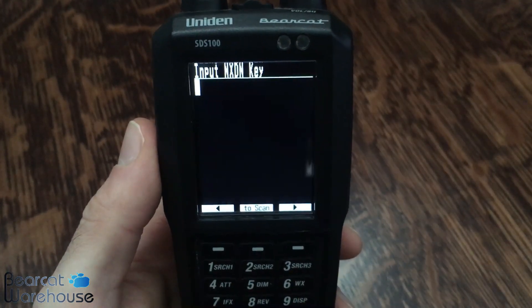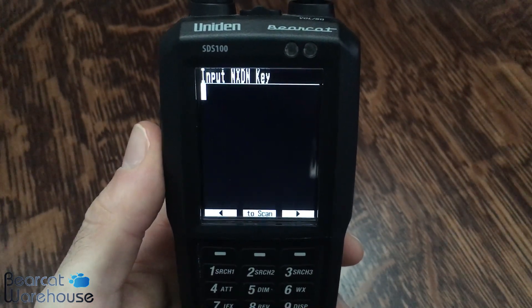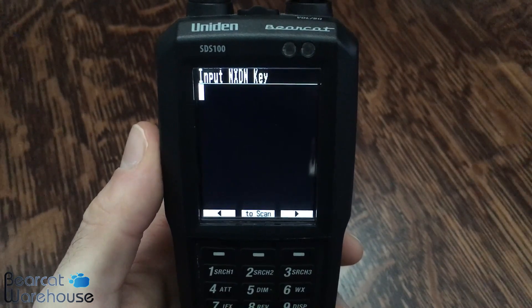Just a heads up — these keys are unit specific. Unfortunately you can't reuse the key that I'm entering here in your radio. This is strictly for an example.